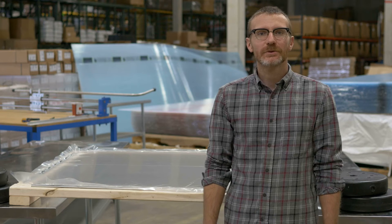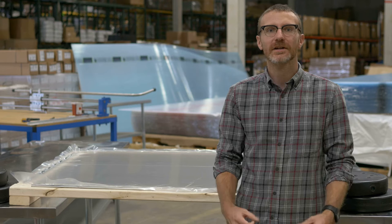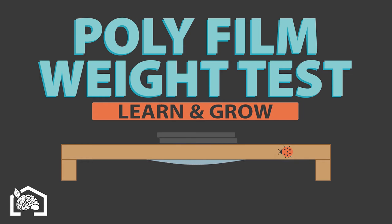Hi, this is Drew with Greenhouse Megastore and today we're going to test the durability of our 6mm standard greenhouse film by placing some weights on top of it and seeing at what point it will stretch to the breaking point. We're going to start by putting 20 pound weights on the plastic.